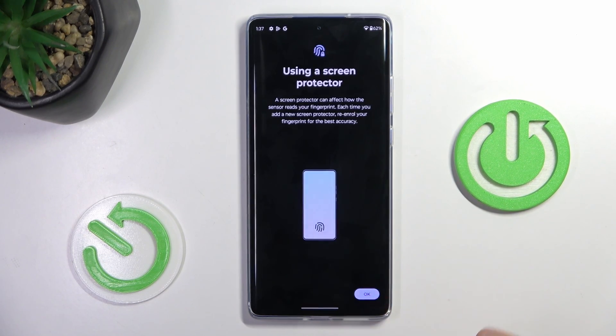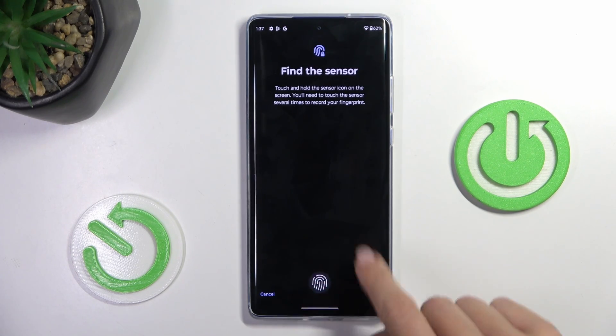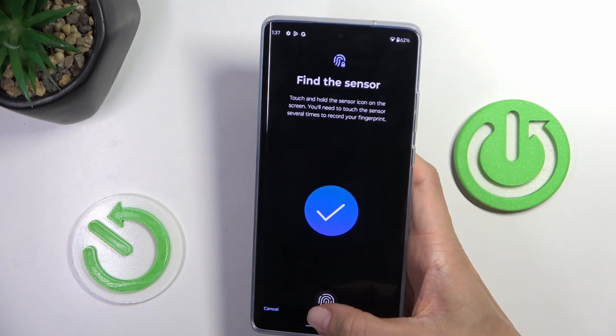Tap on Set, tap on OK, and as you can see, the fingerprint scanner is located in the middle of the screen, so just grab your phone as you usually do it, and keep tapping until your fingerprint is fully added.